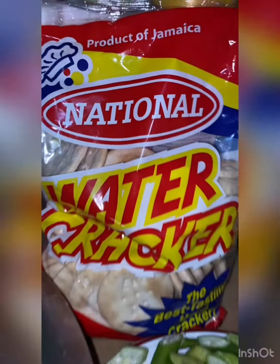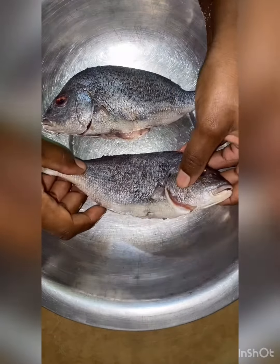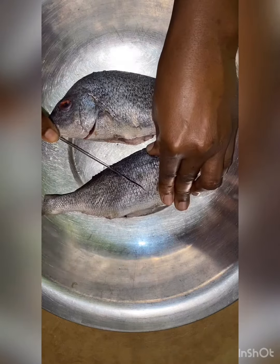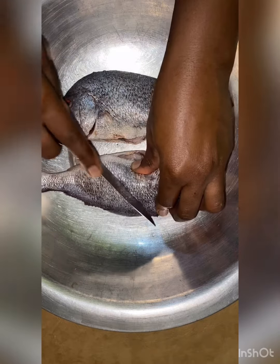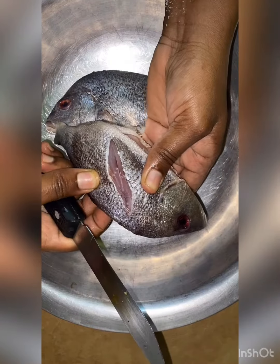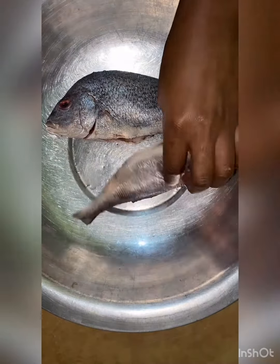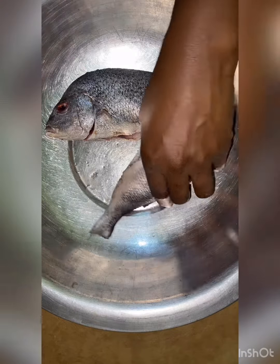When I'm steaming fish, one of the things that comes to mind is water crackers, so I choose to pair the steamed fish with water crackers. The fish is already scaled and ready for seasoning. We're going to cut the sides — you don't have to do this, but I want it to marinate fast — so I'm going to cut both sides and put some salt in the sides and inside the belly.